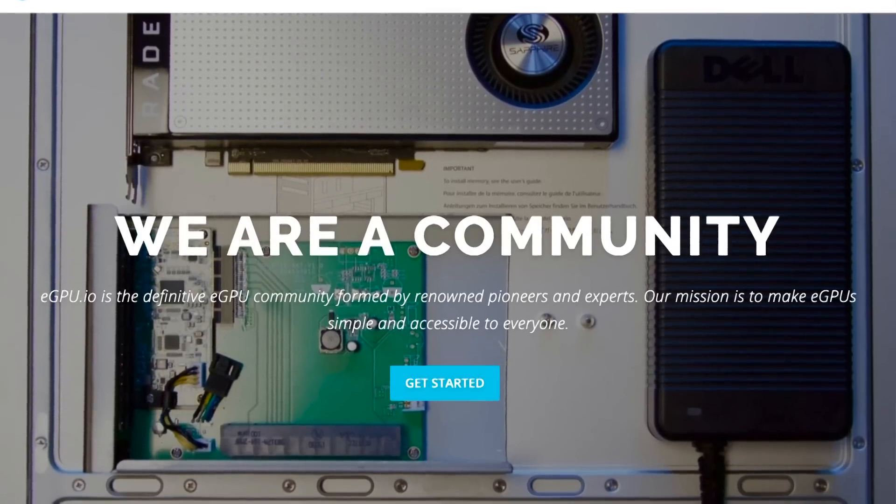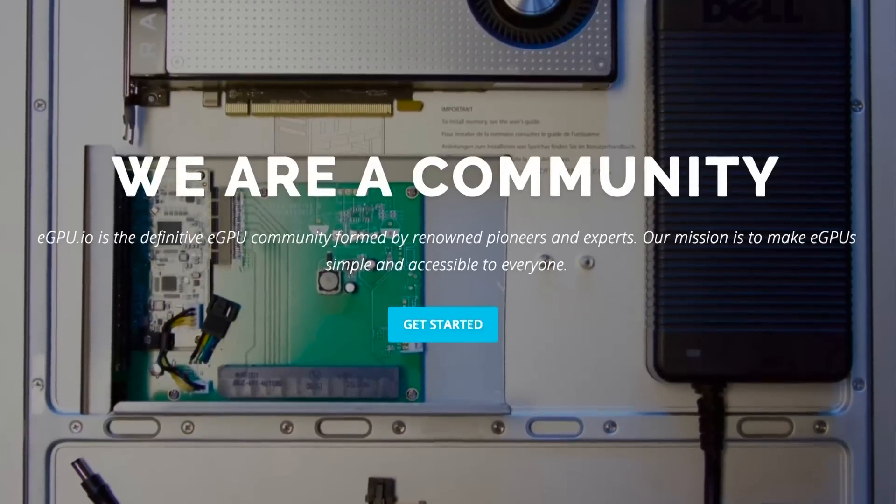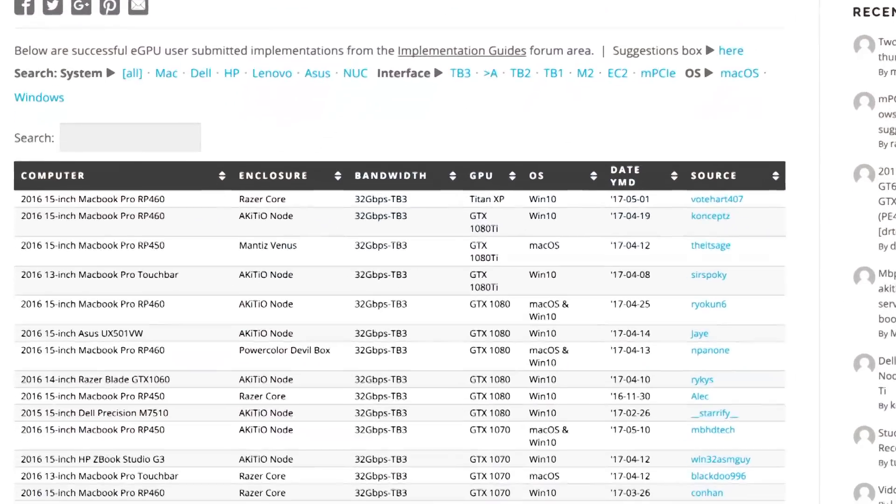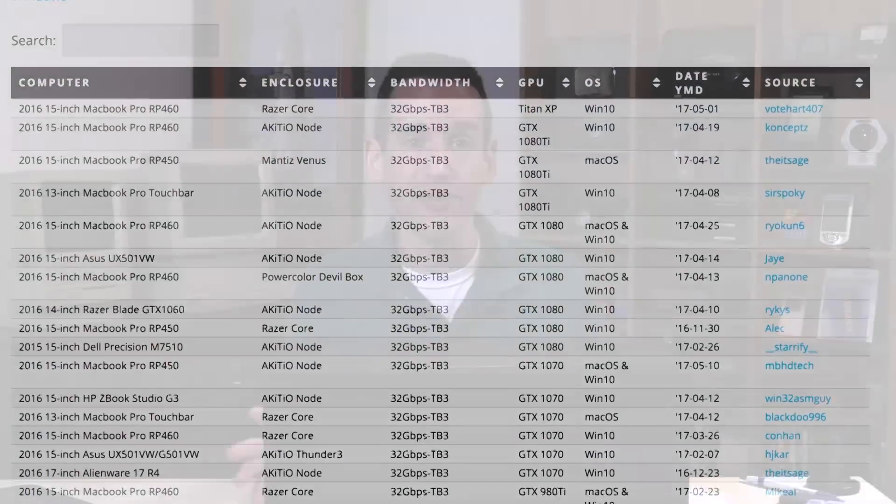There's a great website called egpu.io that I suggest checking out before you embark on this adventure. They have a great message board where people can ask questions and you can search through their archives to see if you have issues that others have experienced. They also have a really nice hardware database of different computers and eGPU configurations so you can see exactly whether or not the computer you have is going to work as well as what you're about to see here with this Lenovo.